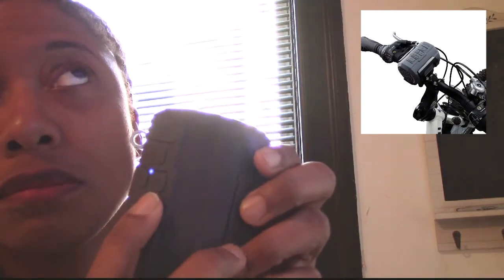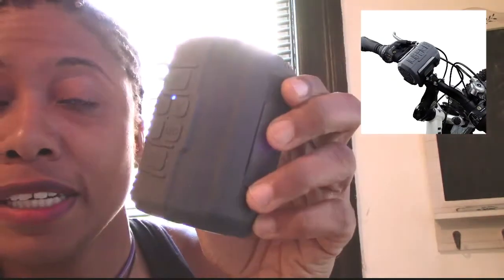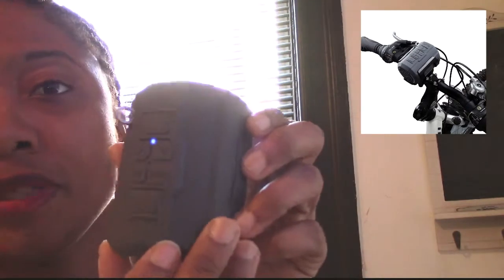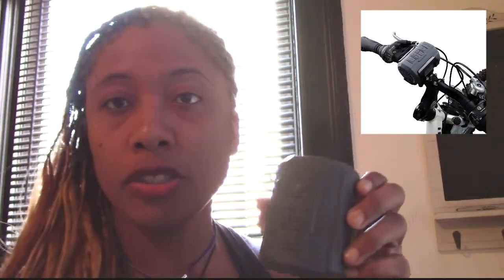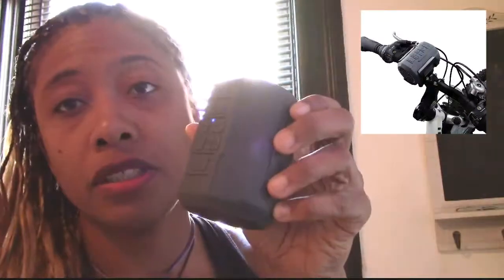This button helps you go from Bluetooth mode to FM mode — we have the radio — and then back to Bluetooth mode. You just add your Bluetooth device; I usually use my phone. It'll say Vinstar, you connect it, and you're all set.